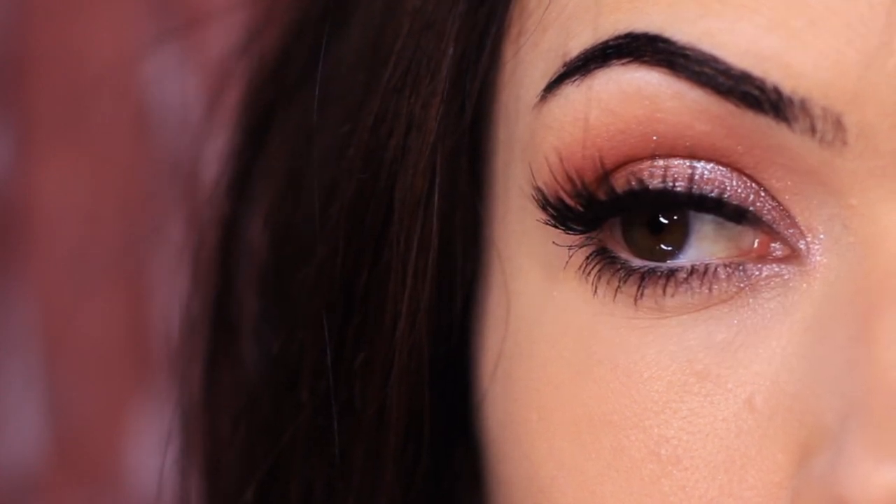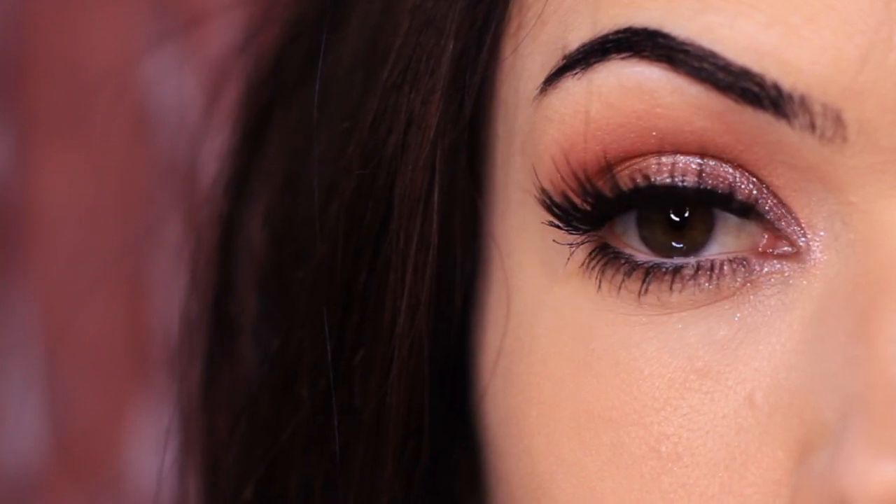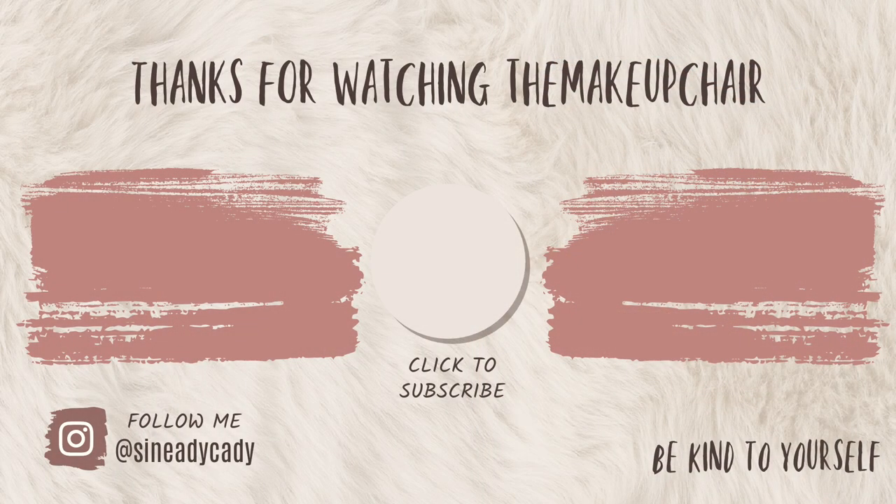If you enjoyed this tutorial, please give it a thumbs up. You can also check out more of the videos on the screen. And as always, my friends, be kind to yourself, be kind to others. You're doing the best you can, and I'll see you in the next one. Thank you so much, guys.